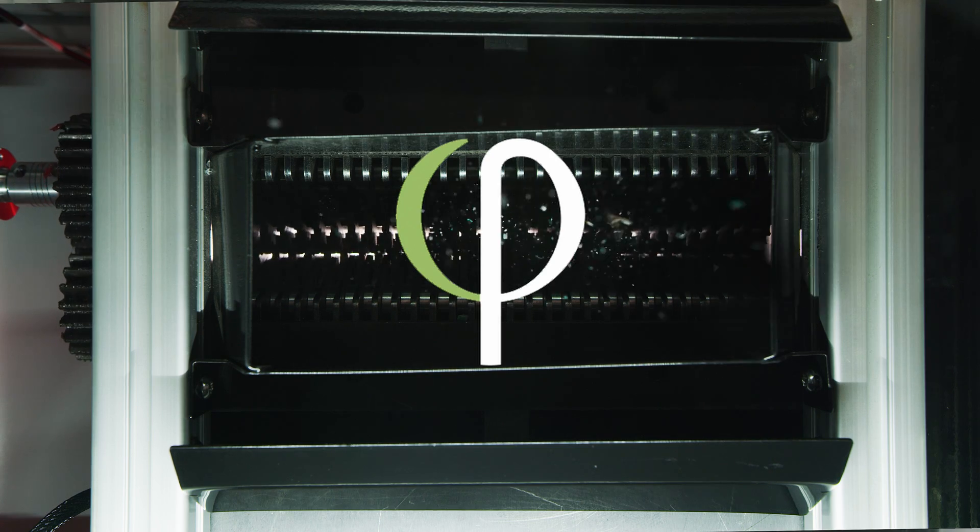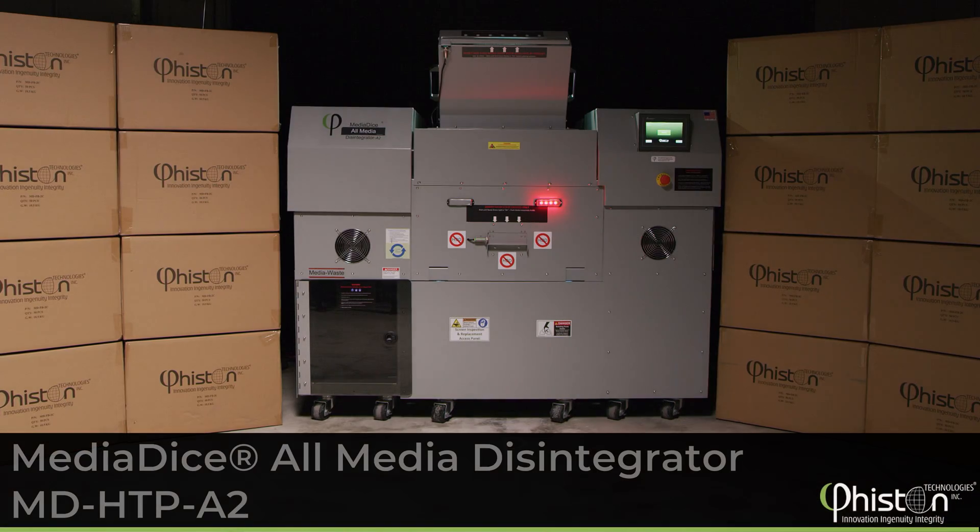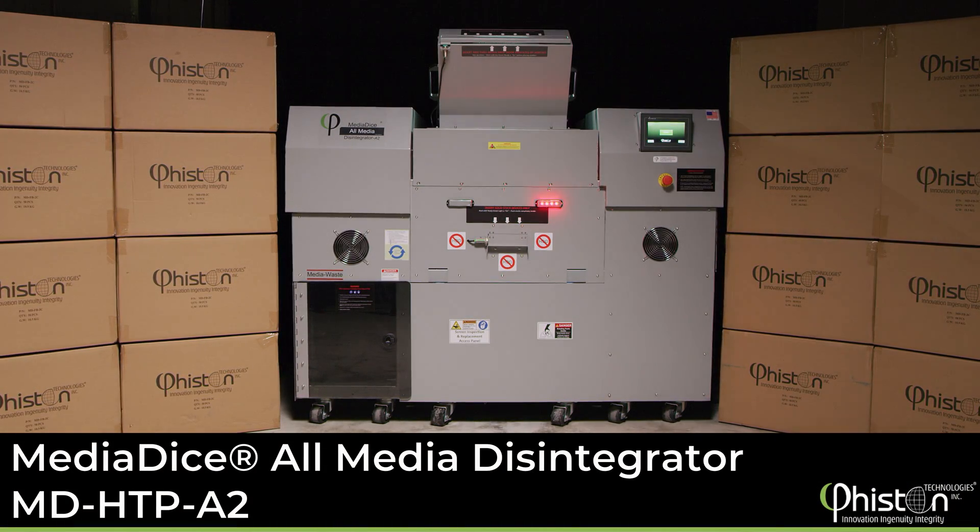Feisten Technologies, the worldwide leader in end-of-life data solutions, is excited to introduce a revolutionary new product in the data destruction market.